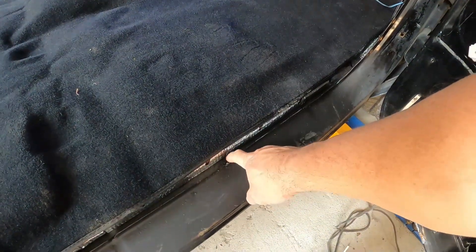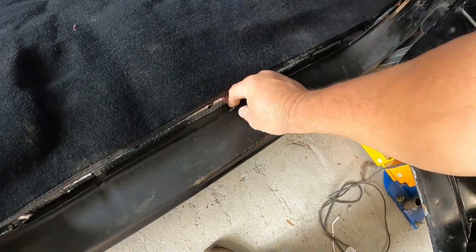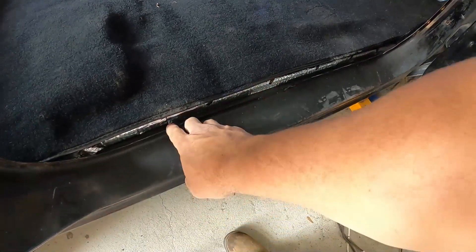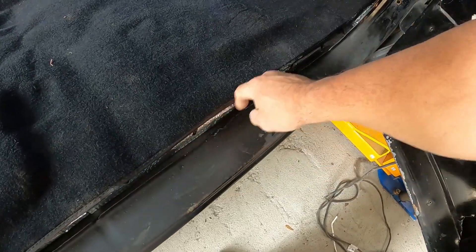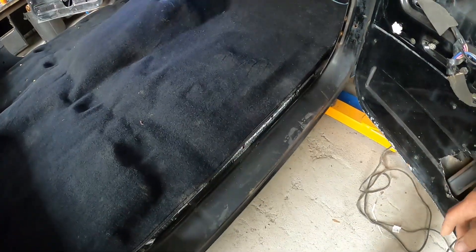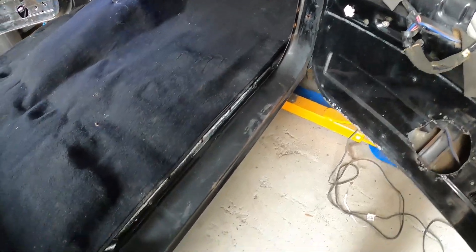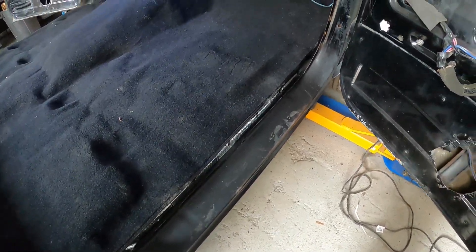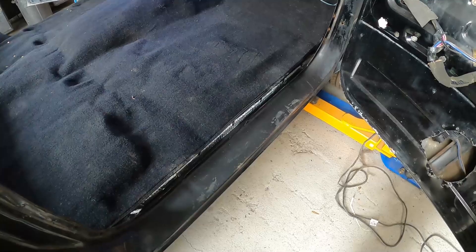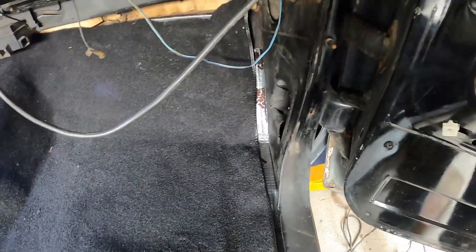Got some rust down in this door groove — took out a little bit of the edge that holds the molding, just maybe a two-inch piece and one little chunk over here. But below it was good. Ran the needle scaler all the way through there. It was from the top, not from underneath, so nothing went through. Just cleaned it up really good, put some rust restore on there and primed it.